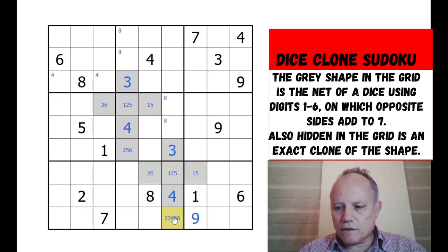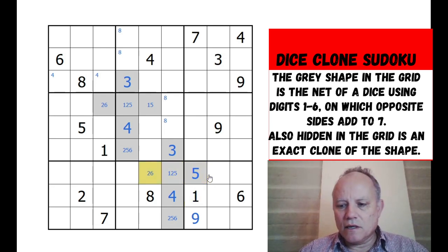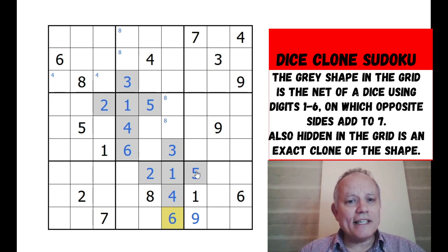That one is resolving this one - so that is instantly five and two, five and two. This must now be a one and this is a six. Okay, so we've got the clones placed. I didn't think that was going to be something we did early in this puzzle.